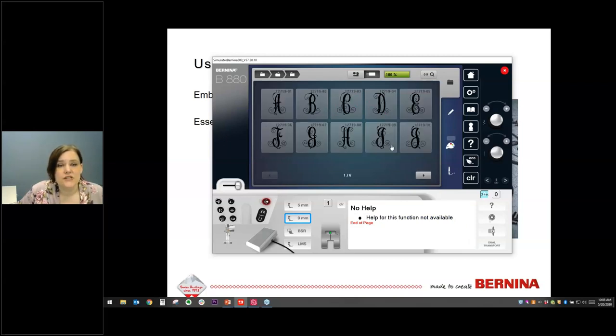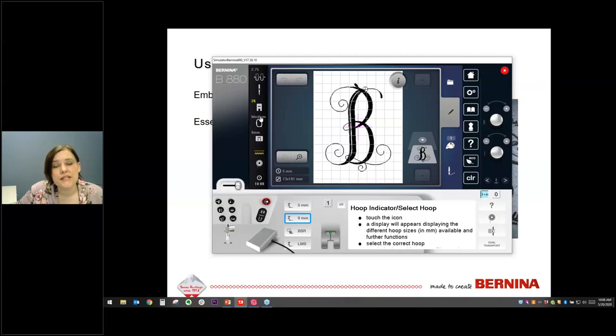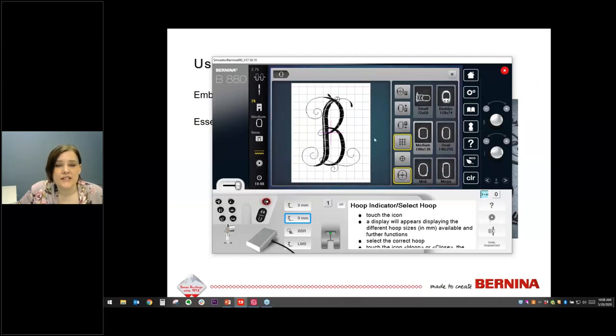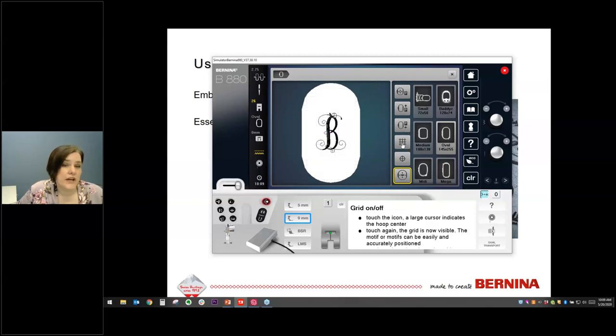I'm going to start with the larger letter in the middle — I'll select the B for my last name. I want to switch to a bigger hoop since I'll be adding letters, so I'll change to the oval hoop which will be big enough for our monogram. I have the grid turned on — touching it cycles through no grid, center point only, and full grid. When lining things up, it's helpful to have the grid so letters are visually aligned.